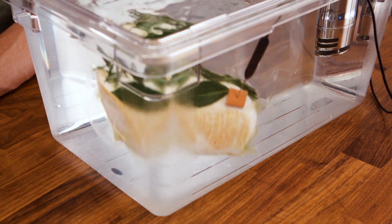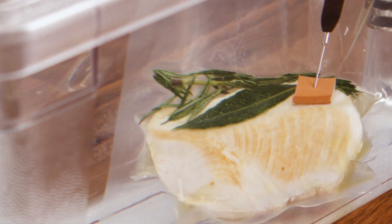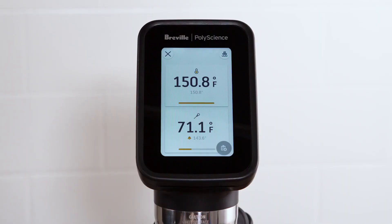The Hydro Pro Plus features a hypodermic needle probe that displays the core temperature of your food as it cooks. This feature is particularly helpful when Delta cooking, as the bath is set hotter than your target core temperature. The probe is also used for data logging the core temperature of products for HACCP compliance.